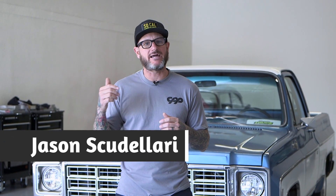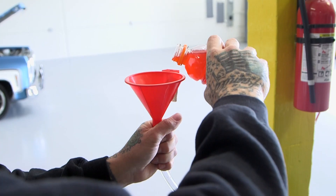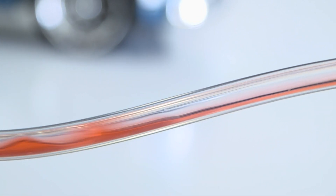We get a lot of questions about gravity bleeding and whether it's a reliable way to get the air out of your brake system, and the answer is no. You're not forcing any air out of your brake lines. As I pour the fluid through the hose, you'll notice the air bubbles at the top. This is because we're not applying any pressure — we're letting gravity do the job.